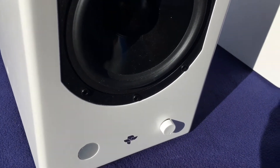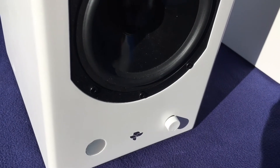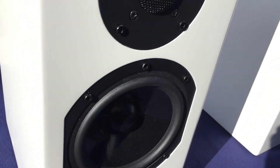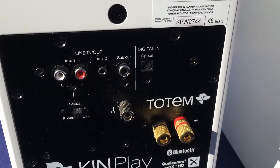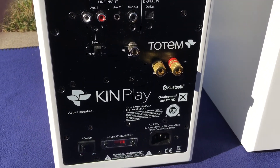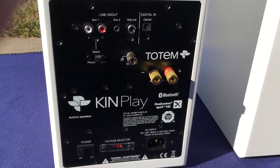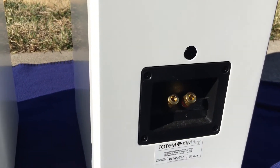This competes directly with Sonos systems as well as KEF's LSX, but there are a couple of key features that really separate the Totem Canplay from others. Chiefly, you have a lot of inputs on the back and a built-in phono stage for playing records. I don't have any vinyl so I can't exactly test this, but I have heard it is great. You also have various line-ins, and you can use optical for a digital connection.